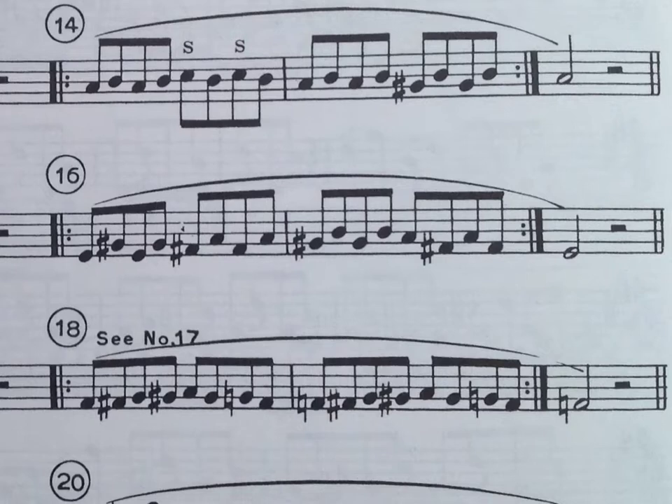I'm just slurring the whole thing — the whole two measures here. And I'll play it for you once slow so you can get an idea.